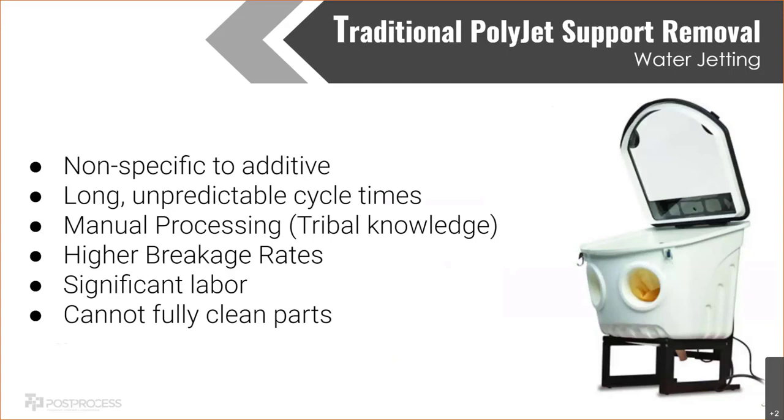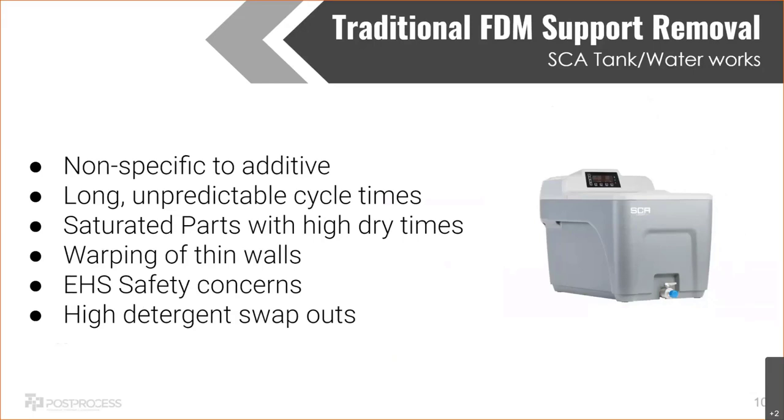For FDM support removal, the typical approach is a heated tank like an SCA tank or a homemade tank using a detergent — either Waterworks or sodium hydroxide — to dissolve the supports. It's fairly automated with not as much labor as PolyJet, but it still has its own issues. It wasn't specifically designed for additive — it's just a tank with a heater. Long unpredictable cycle times are still a problem; I've seen anywhere from a couple of hours to a few days. That can be massive to someone's workflow, and once the part comes out it's completely saturated with detergent and needs to dry as well.